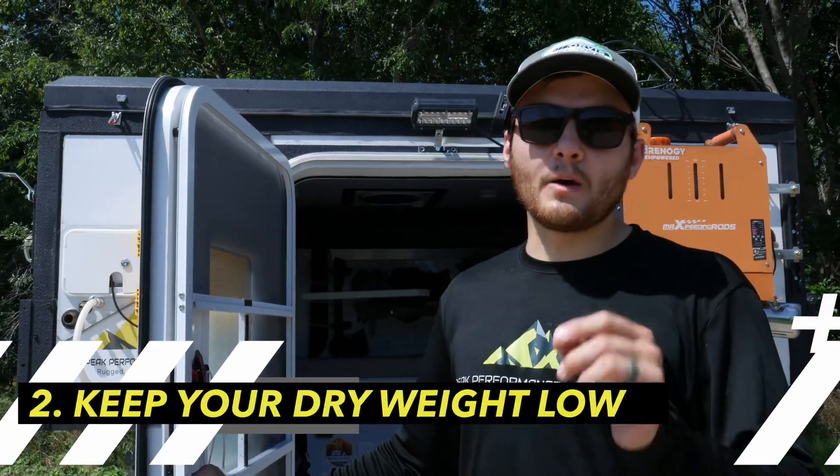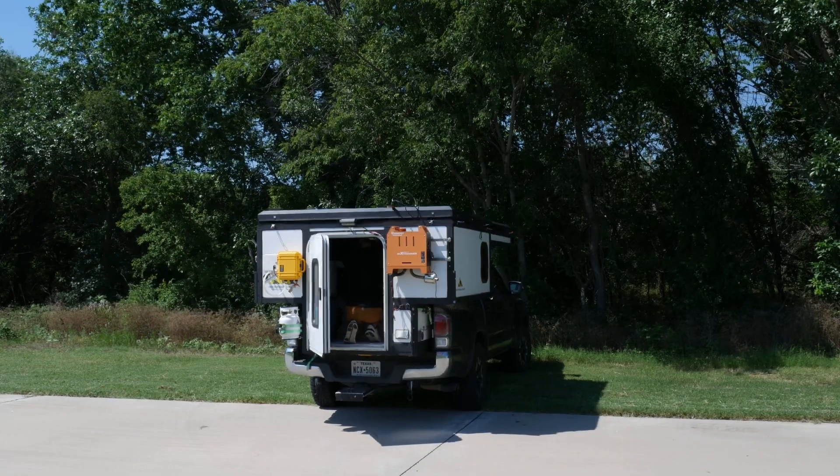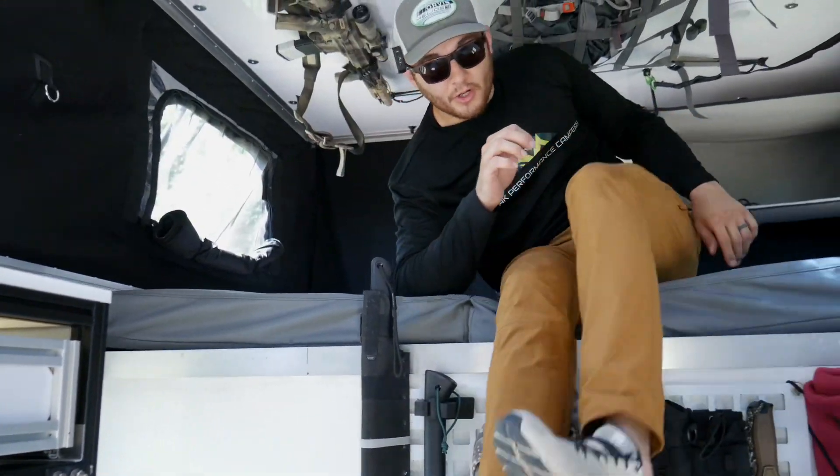Some slide-ins weigh upwards of a thousand pounds, leading people to go with a topper style camper. The slide-in composite truck camper gives you a full-size bed, enough room to sleep six people, and it weighs under 600 pounds.